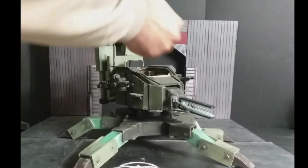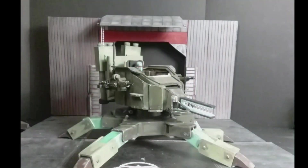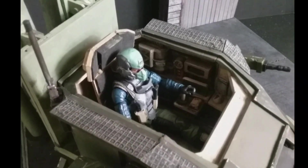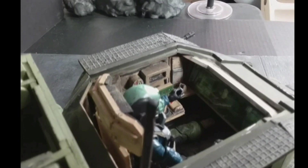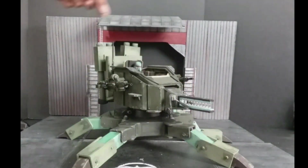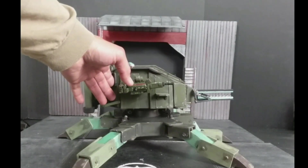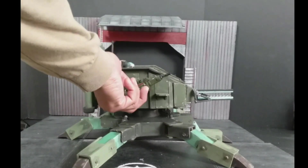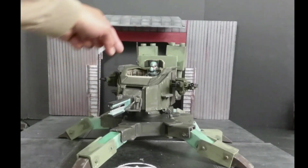I can easily position the figure inside the cockpit, take photos, see the controls. Let me get a close-up of the controls: left and right control sticks, dashboard, and control screens. Its main armament is an energy weapon. On the sides are 40mm automatic grenade launchers. Inside the cockpit are ammunition cans for the 40mm ammunition.